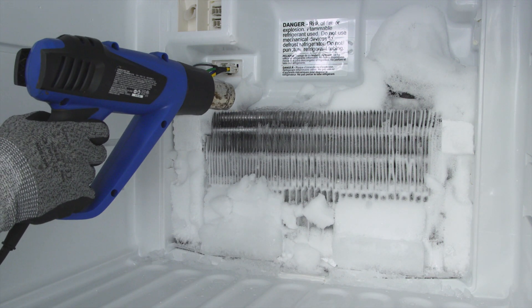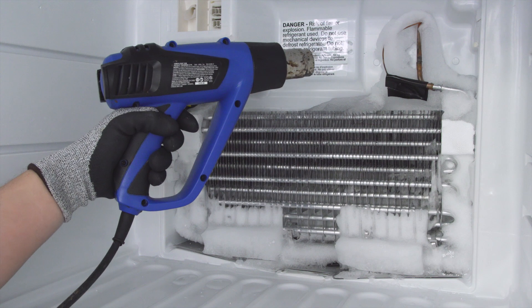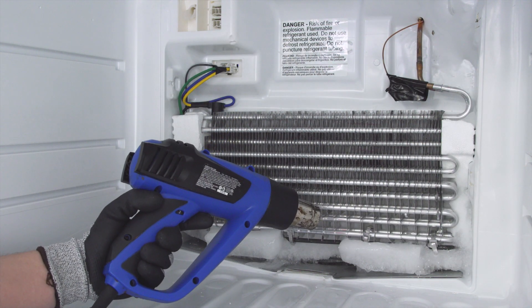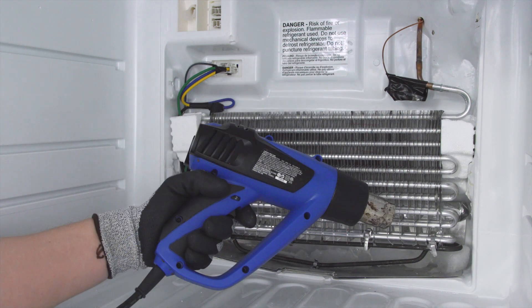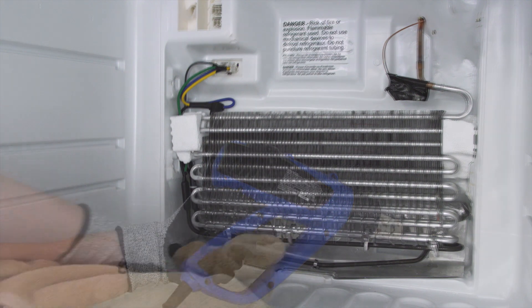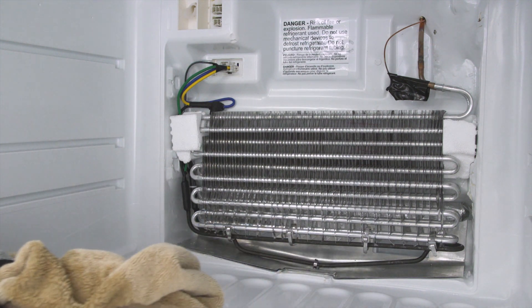Now remove the ice around the evaporator coils. Be careful and avoid chipping away ice on the coils as they are easily damaged. If you end up puncturing the coils, the refrigerant will leak out. This can only be repaired by a certified technician and is very expensive to fix. Once the ice is removed, dry off the freezer. If necessary, let it air dry.